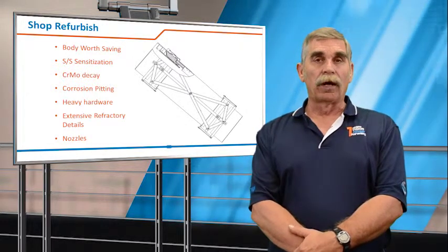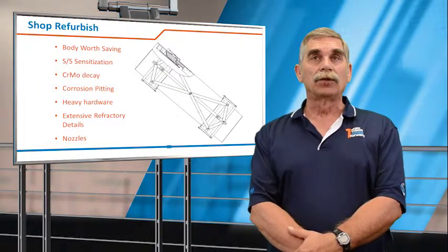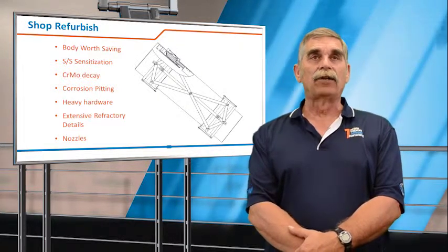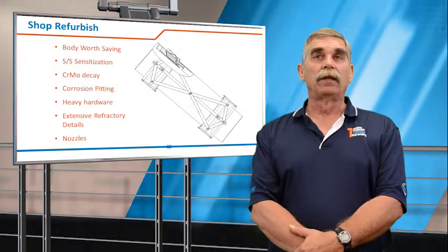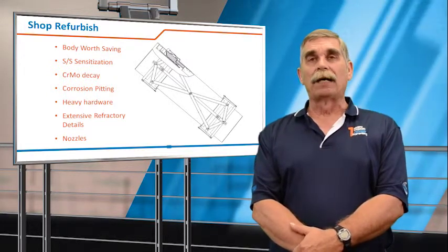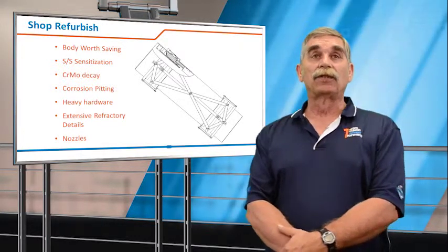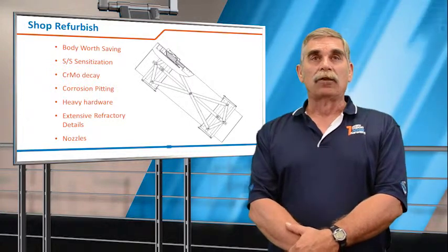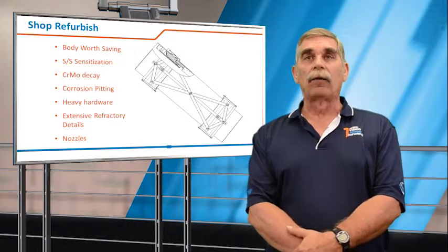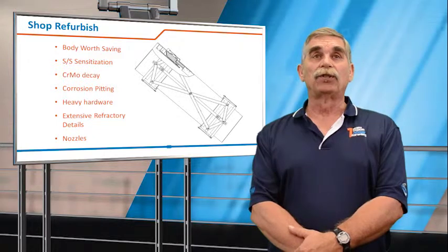It would require that the joint be cut out, lowered onto a truck, sent to a shop where we'll take it apart gently, remove the existing bellows, internal insulation and seals, clean the joint up, mount new equipment, and send it back for installation. One consideration is whether the body or carcass is worth saving — has the line material sensitized as a result of high temperature? Chromoly decays over time and is difficult to weld, so if you're looking at refurbishing chromoly, I would recommend a weldability test before making a final decision.